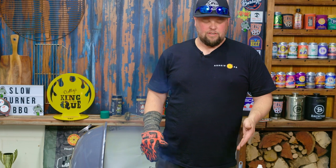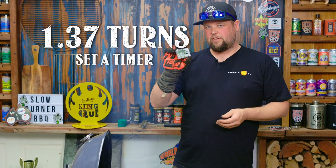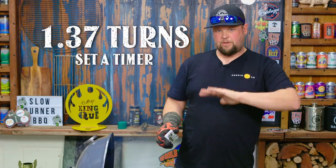Our grill grates are at temp. We've got our butter melted. We've got our steaks ready. We've set a timer for a minute 37 — that's going to be our flip times.